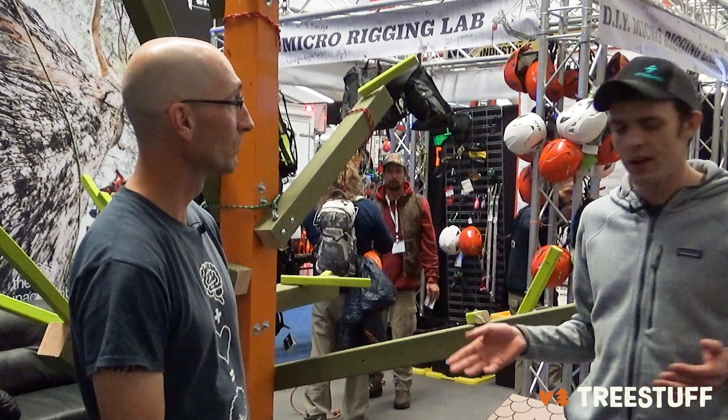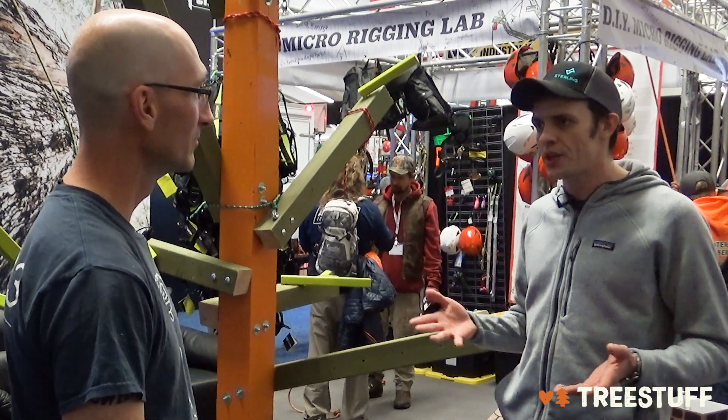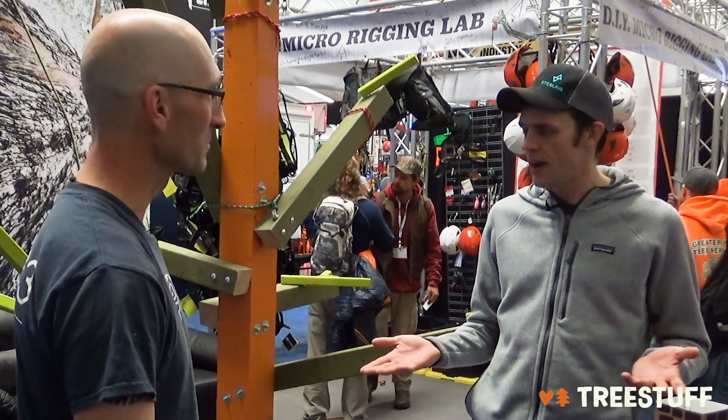We've seen you talk about rigging. Here, we're going to talk about climbing. We're going to talk about leverage on branches, branch unions, and how force kind of translates depending on which system you've chosen to use. Thank you to TreeStuff and it's awesome to be here at TCI Expo 2019. This is such a great tool to illustrate rigging and climbing concepts, and it's hard to see them sometimes in the tree when the guy's 60 feet up and he's got a microphone trying to explain this or that. So we're going to try to do it in a small scale today.